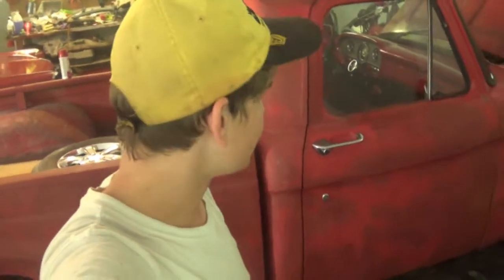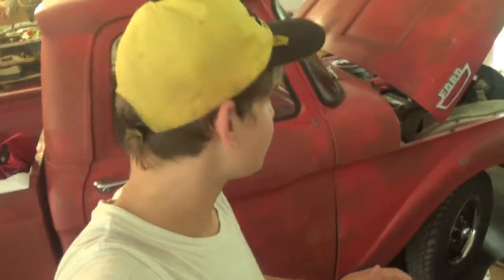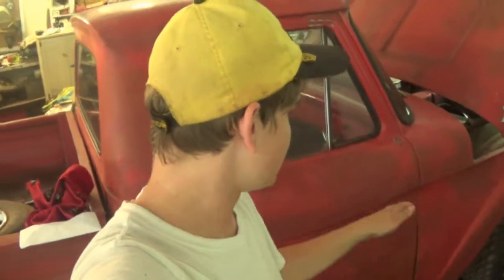Hey guys, what's up and welcome to today's part of the 1963 Ford truck restoration. Today we're going to be doing a lot of little stuff because I got to get the truck ready for a car show. I'll be showing photos of the car show at the end of the video. I got a bunch of stuff I want to get ready so it will look decent at the car show. So we're going to get right into that and I hope you enjoy it.